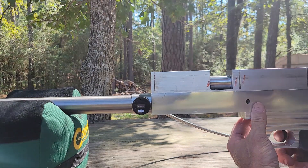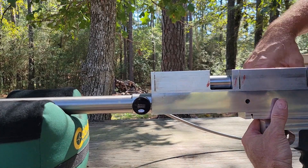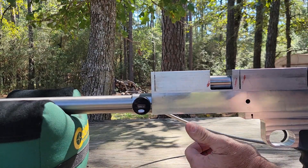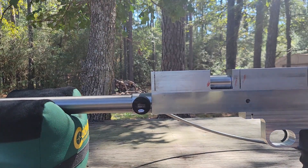I'm gonna shoot it once just to see. Oh yeah, she's gonna work. Poppet valve is leaking — sounds like either the poppet valve or...